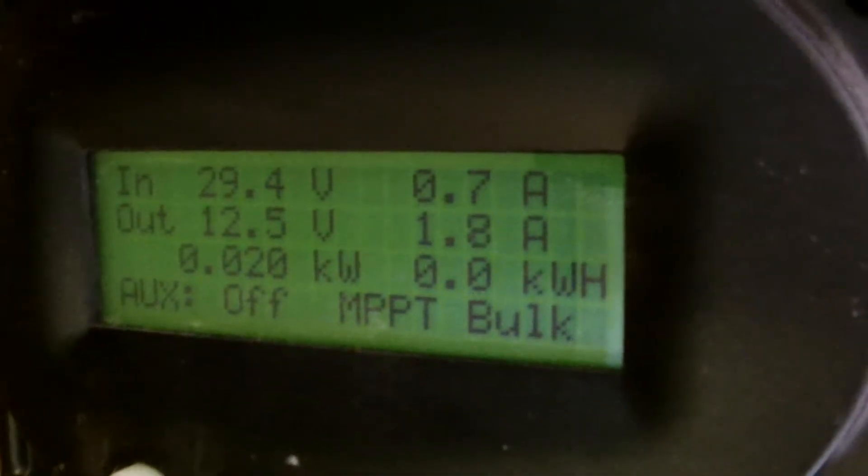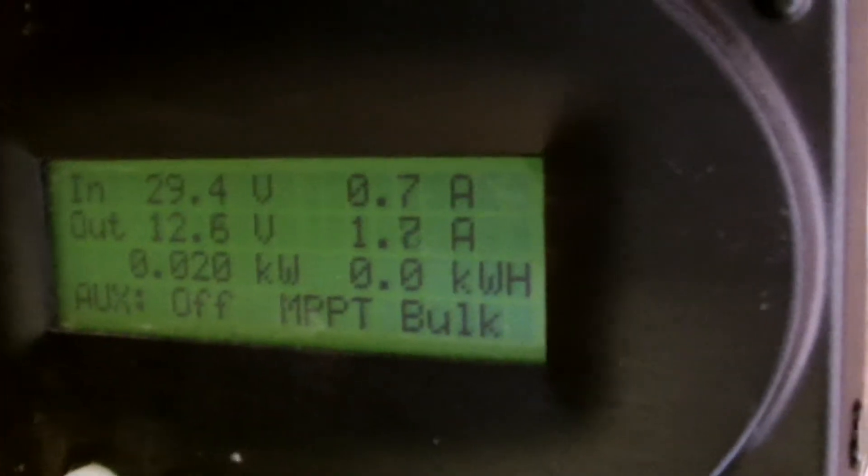Then it comes out these two wires — a positive and a negative — and that goes to the charge controller. Here's the charge controller, got it hooked up. I don't know if you can see it, but you've got 29.4 volts coming in at seven amps.